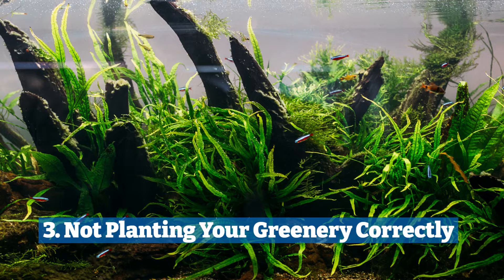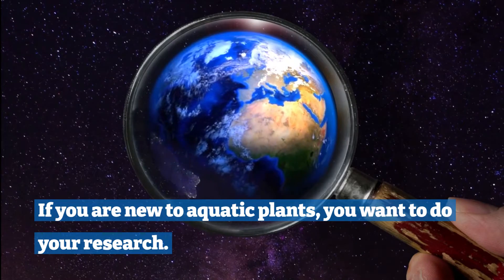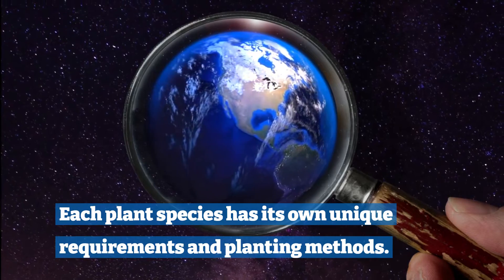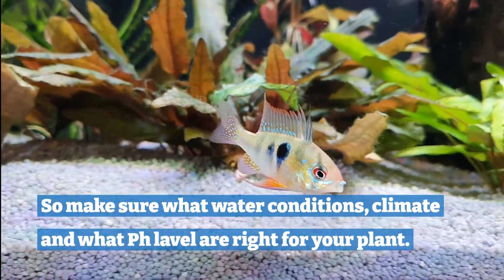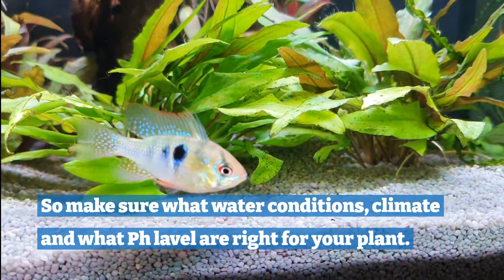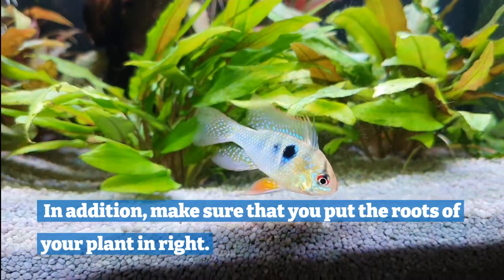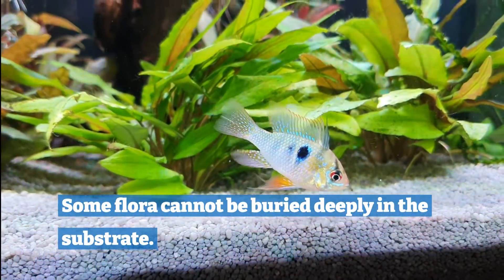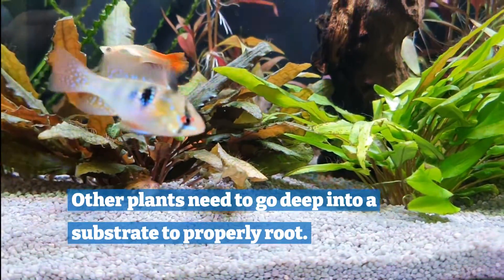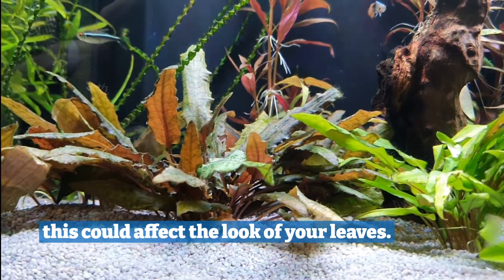Three: not planting your greenery correctly. If you are new to aquatic plants, you want to do your research. Each plant species has its own unique requirements and planting methods. So make sure what water conditions, climate and pH level are right for your plant. In addition, make sure that you put the roots of your plant in correctly. Some flora cannot be buried deeply in the substrate, while another plant needs to go deep into the substrate to properly root. If you don't take the right measures to get your plant rooted, this could affect the look of your leaves.